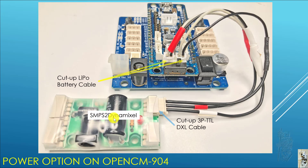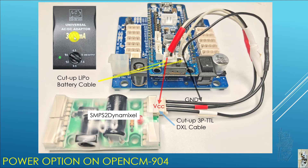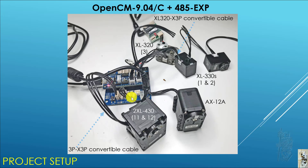On the other end, I also use a 3P TTL DXL cable — the old Bioloid cable — cut it up and splice them together, then put them to the SMPS to Dynamixel. The positive end goes to VCC of the 3P DXL cable and the negative goes to ground. The two interior connectors are not used at all. To power the SMPS to Dynamixel, I use a variable power supply, so I can vary between 5V, 7.5V, and 12V on the OpenCM904 itself, and I just leave the 45EXP on 12V.